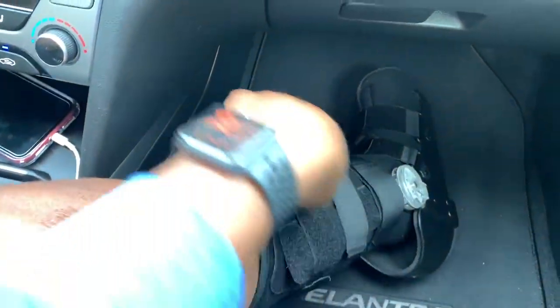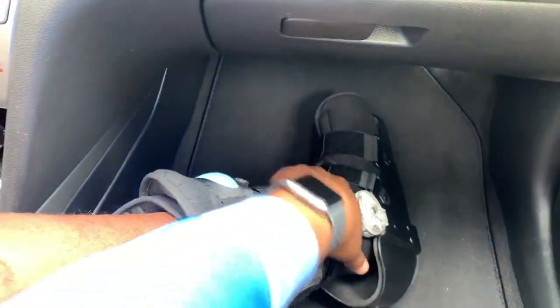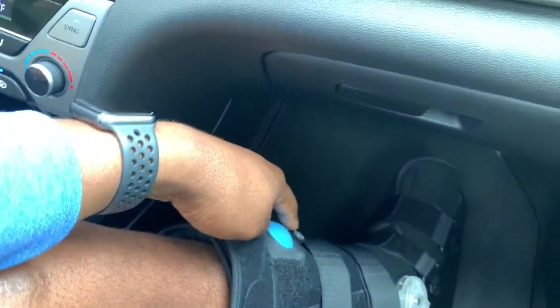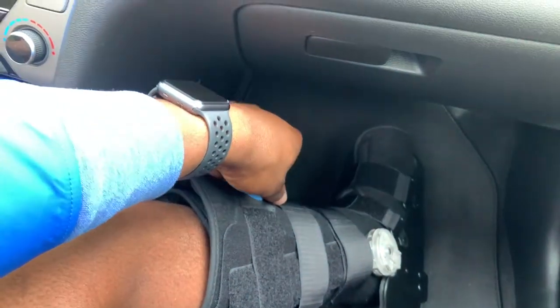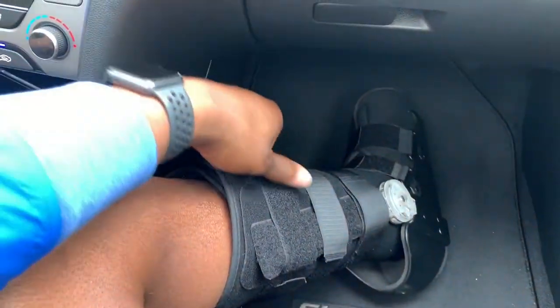And then this blue bubble right here is your air. So it pumps up air, fills up air on the sides — not too much down in the ankle part, but mainly on the sides right here. And then this little knob right here is your little bleeder. So you unscrew that to let the air out, and you tighten it down when you're about to pump it up.